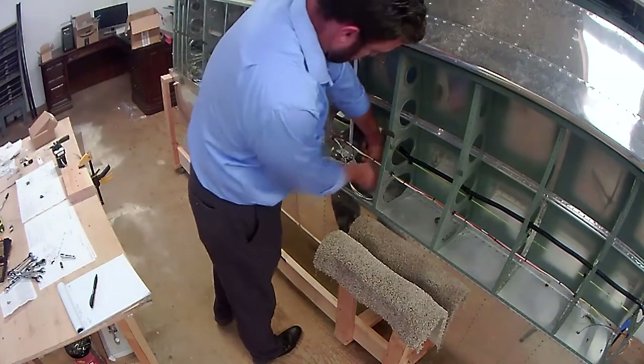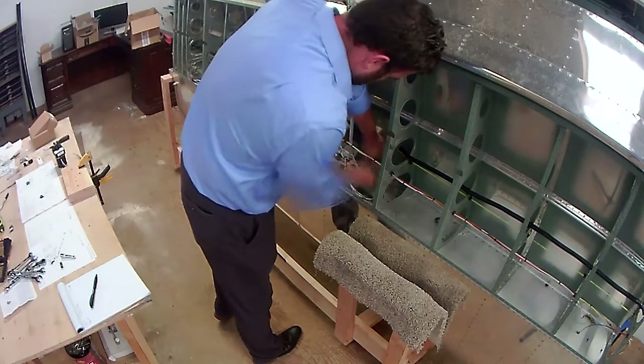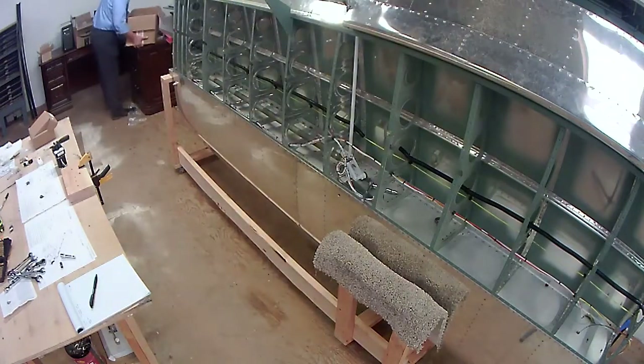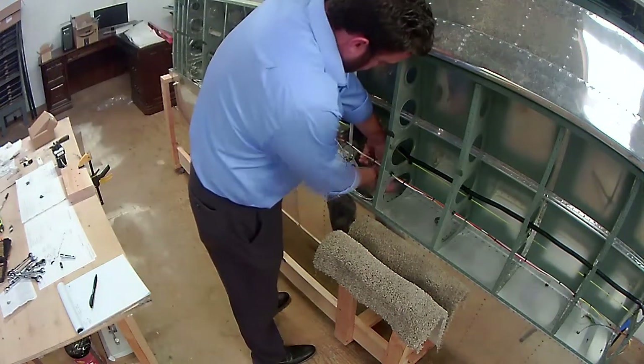As I've said before, every chance you get to work on the airplane, do so — every 15 minutes helps and gets the project done that much faster. This is a couple days ago after work; I decided to come out to the shop and do a little work while I could.